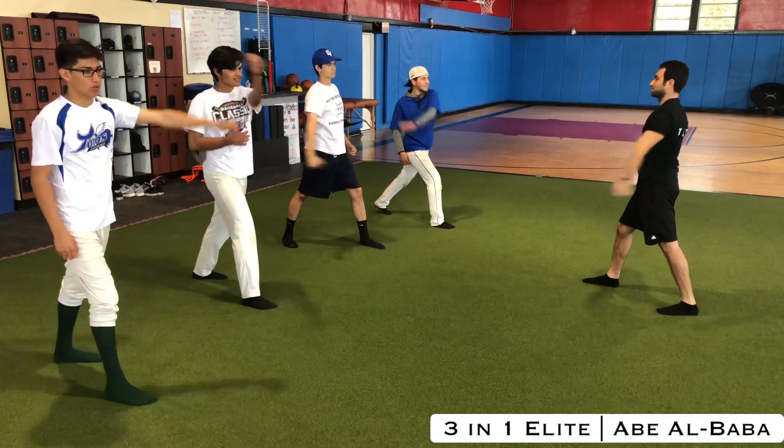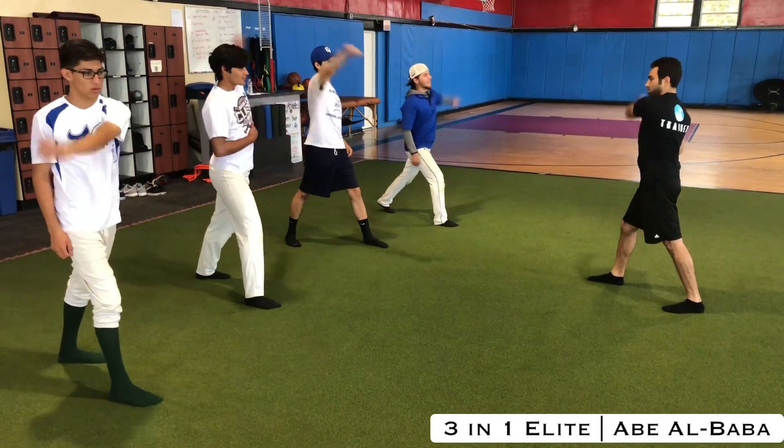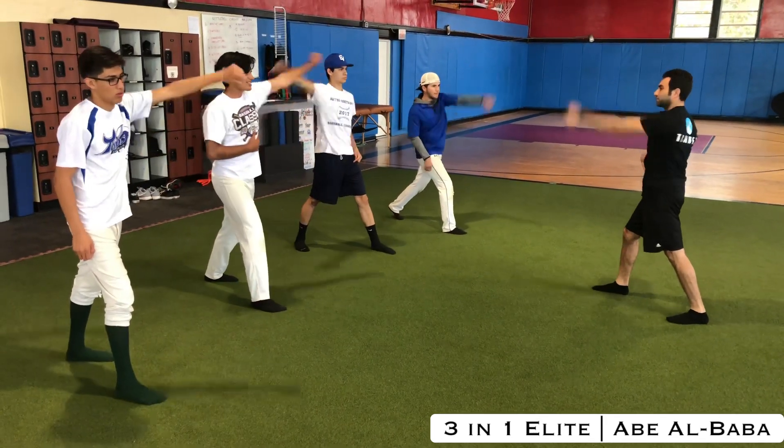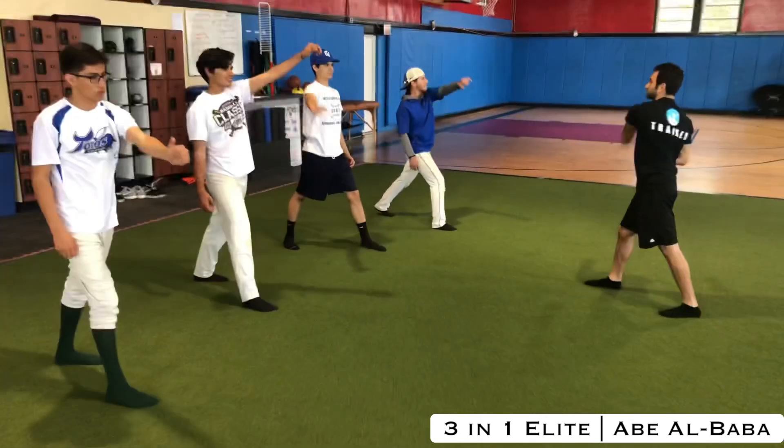Get into a lunge position, opposite arm, opposite leg. Try to keep your elbow locked and you're going to draw an infinity sign, or a sideways eight, across your body.